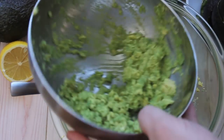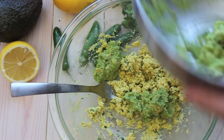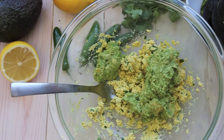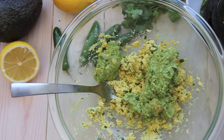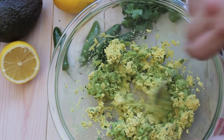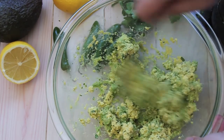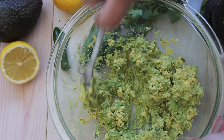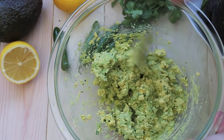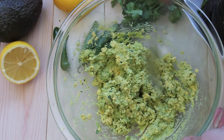Now I'm going to add the mashed avocado to our egg mixture, and I'm going to combine the two, but I'm going to do it lightly. I want to have some of the yolk shine through, and I want to have some of the avocado shine through, so I'm not going to mix this really well. I'm just going to fold it in so you get that yellow and green texture throughout.